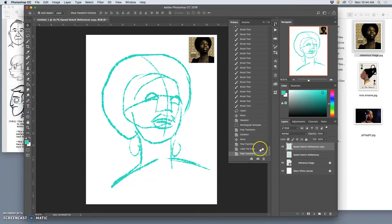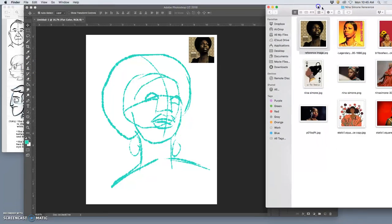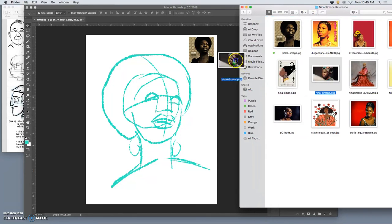So that's the first step of a speed sketch — just that kind of line art reference. Next, over the top of that, I'm going to do my flat color. For that, I'm going to steal colors from different sources, so this might be where I bring in more color reference.